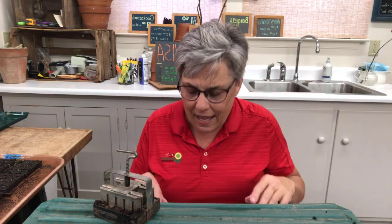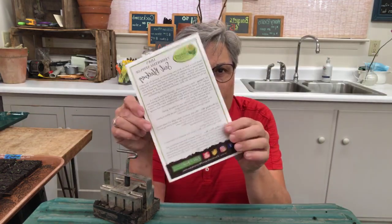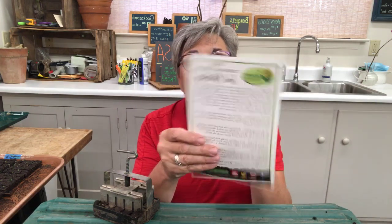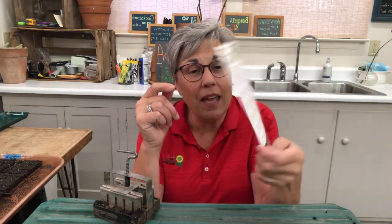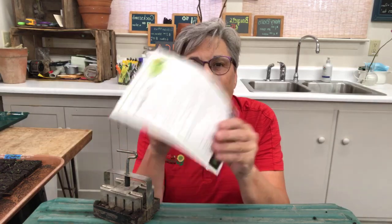So Rhonda, our warehouse manager, along with Lane, our seed manager — who has a real gift for technology and making things — they now have these amazing flyers they're putting into folks' packages. This is 'Lisa's 7 Essential Steps of Soil Blocking.' It takes you through the whole thing on one piece of card stock.